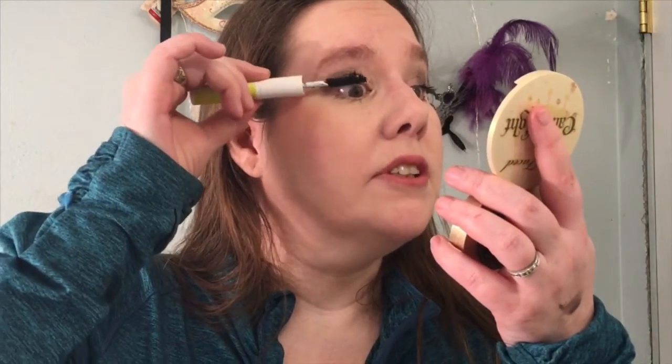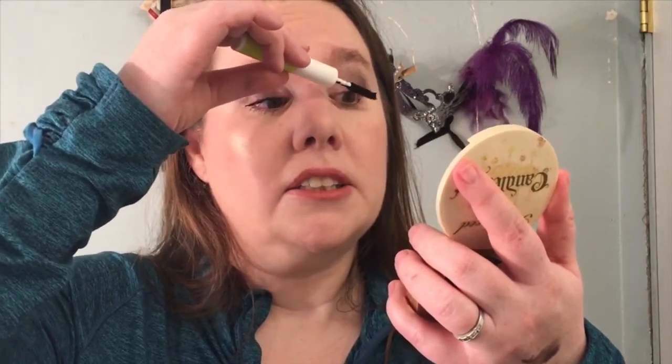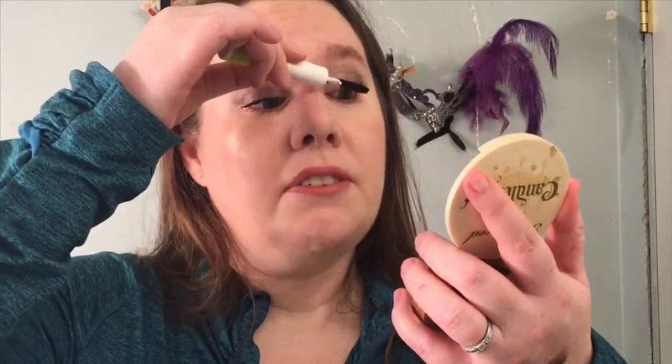I'm going to do a second coat and we'll see if it does the same thing it did to me last time. Yeah, it's doing it again — this is why I don't really like this. It has made my eyelashes super stiff and really hard to apply another coat of mascara, even a different one. If you want to go back in and make your lashes look more voluminous, you can't do it. It is the craziest thing I've ever seen.